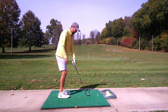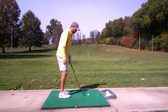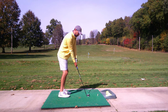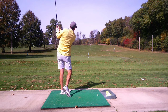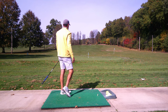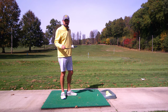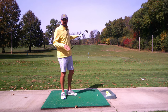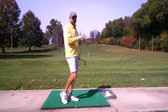One more with the 7-iron. There's a little flag out there at about 150 yards — that's where I'm trying to get this to, keeping it low, weight forward. And that's a pretty good shot — about five yards to the right of target. Now let's take a look with the 5-iron and see how the trajectory changes, and then I'll show you the 9-iron so you can see how that comes out a little higher.